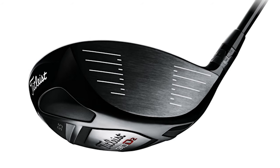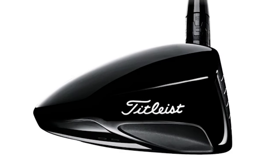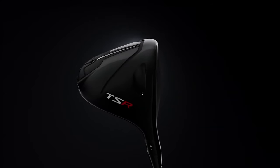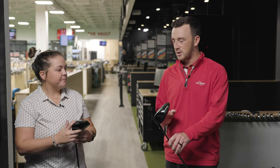Fun comparison today. We've got a Titleist 910D2 — when Drew was in high school, this was the driver everybody had to have. We're now about 12 years ahead with the Titleist TSR2. We're going to test these head-to-head, and we'll talk about what we see visually.